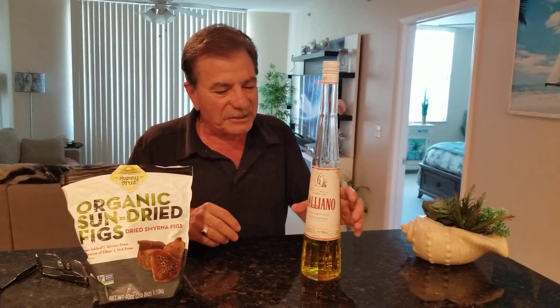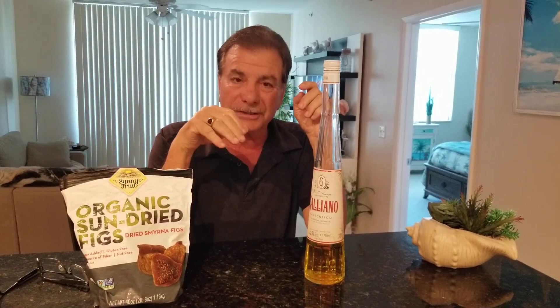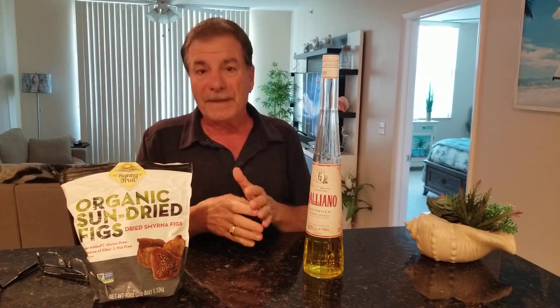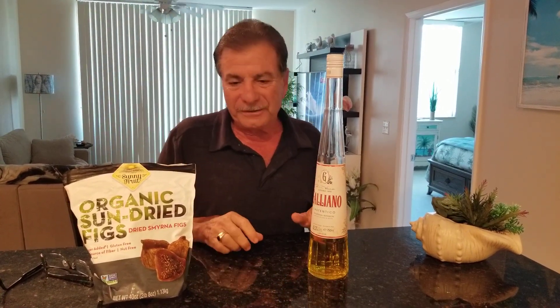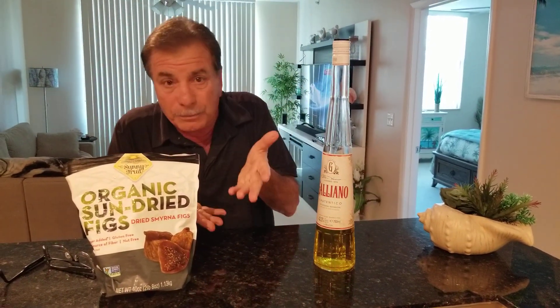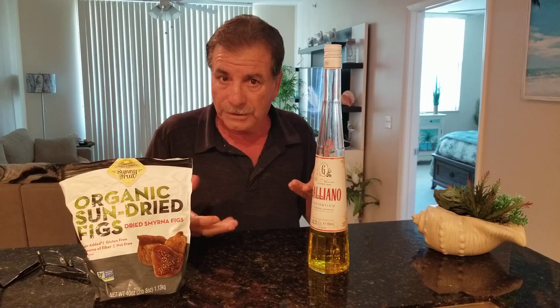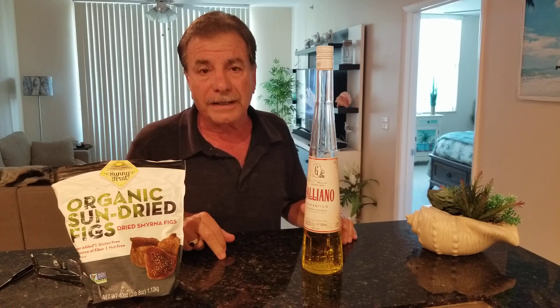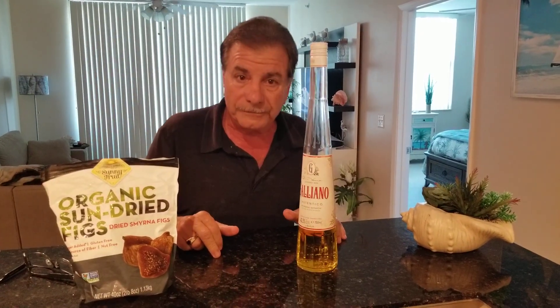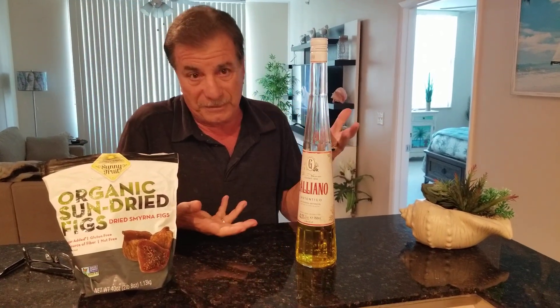I just wanted to tell you a little bit about some of the Italian traditions that I grew up with. There are many, many sections of Italy, and the people from Italy are very proud of the specific section they might be from — they might be Neapolitan from Naples, Bruzzese, Roman, or Sicilian. My father was born at the foot of Mount Vesuvius, not far from Pompeii, in a little town called Frata Maggiore. He was very proud of that region, and I am too, because half of me originates from that area.